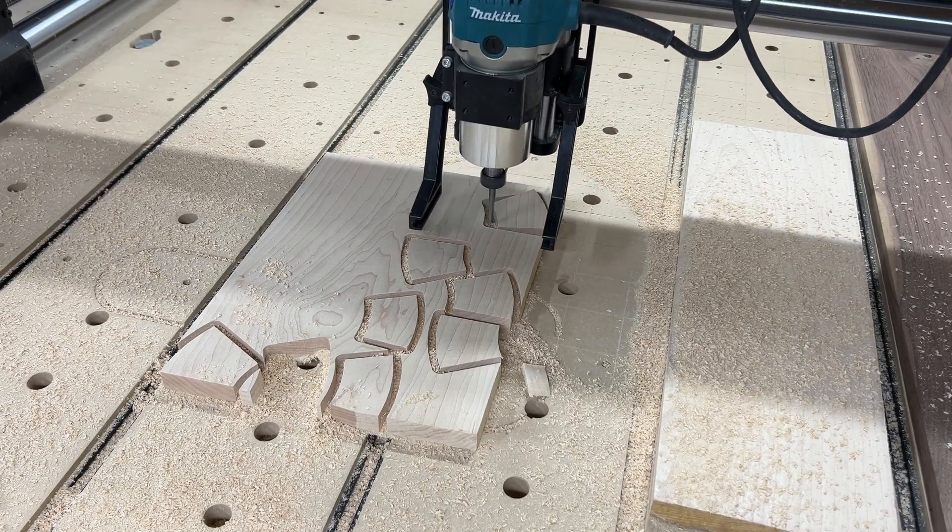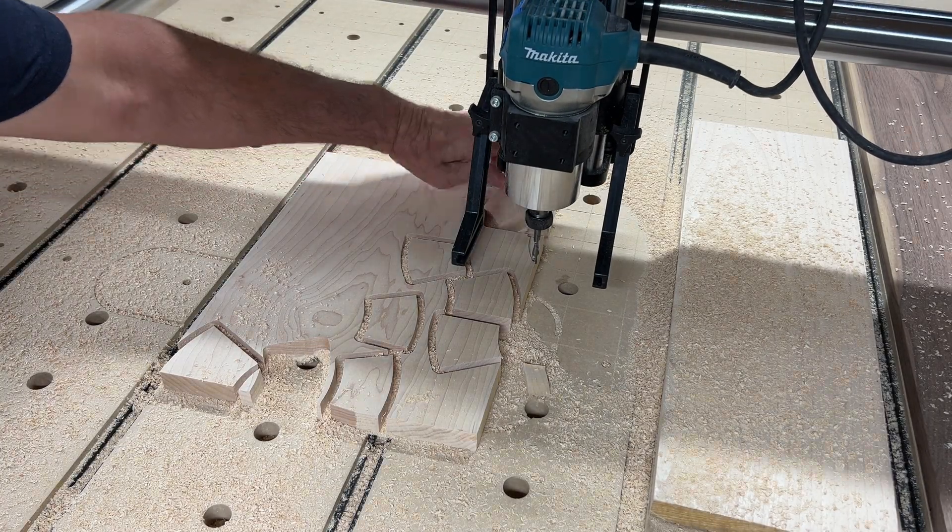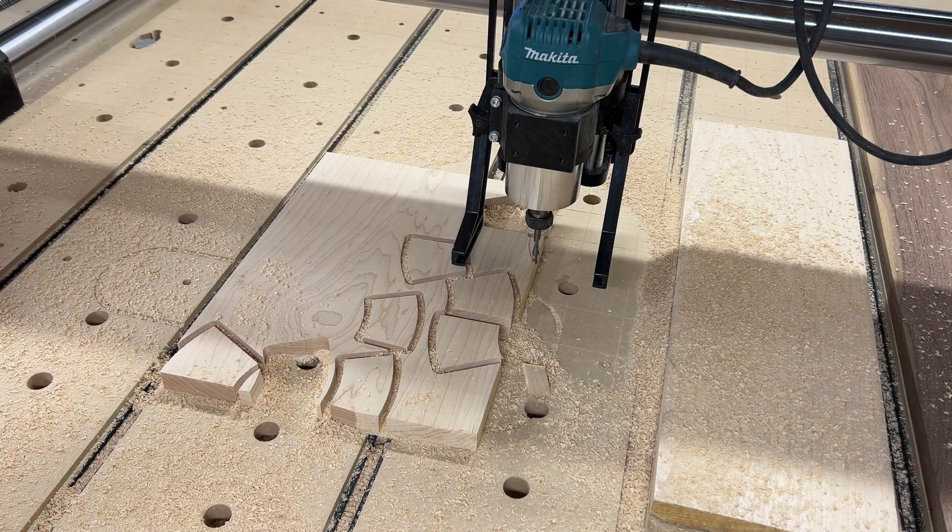Here's a great thing about the Onefinity Elite Series with the Masso Control. If you hit the stop button mid-cut, when you hit start, it starts up again in the same place — even if you lift the Z-spindle up. I really like that feature.